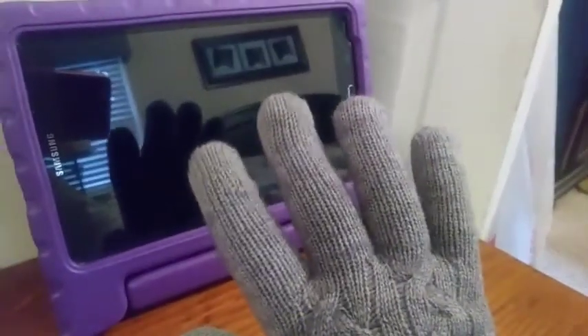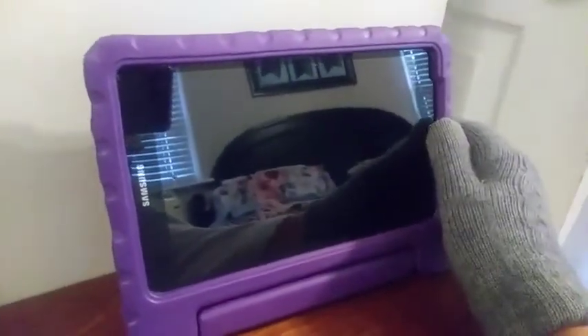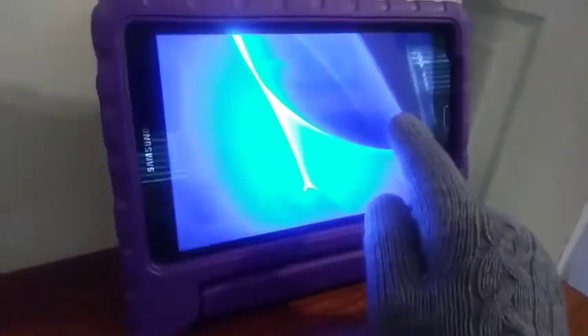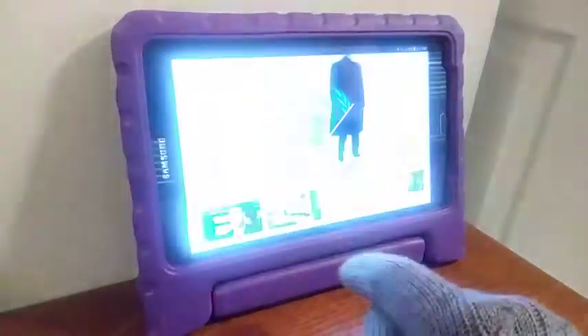Here I just wanted to show how well they work. The nice thing about these gloves is they're made for touchscreen, but they don't have that strange little colored part on the fingertip that usually gives away that they're touchscreen gloves. So they look really nice — I'll tap this and unlock my daughter's tablet.